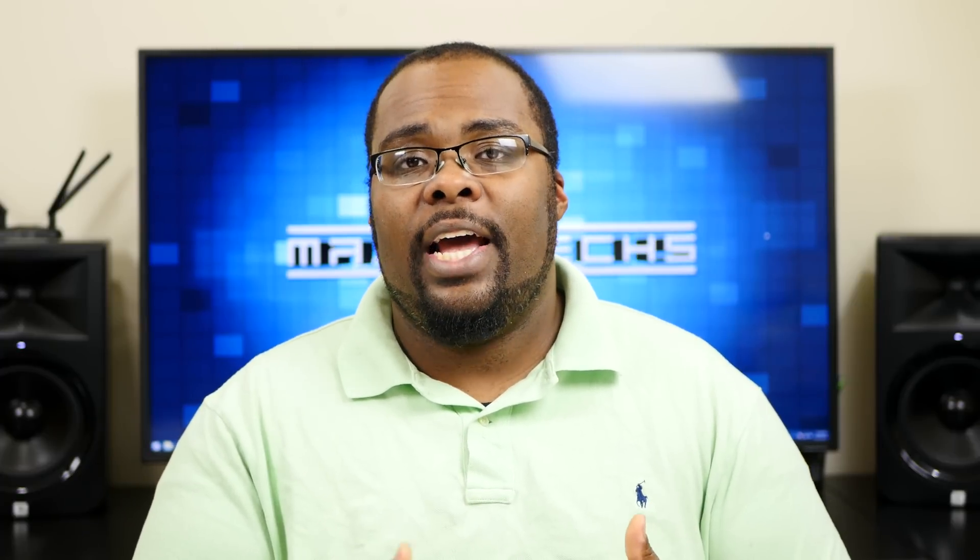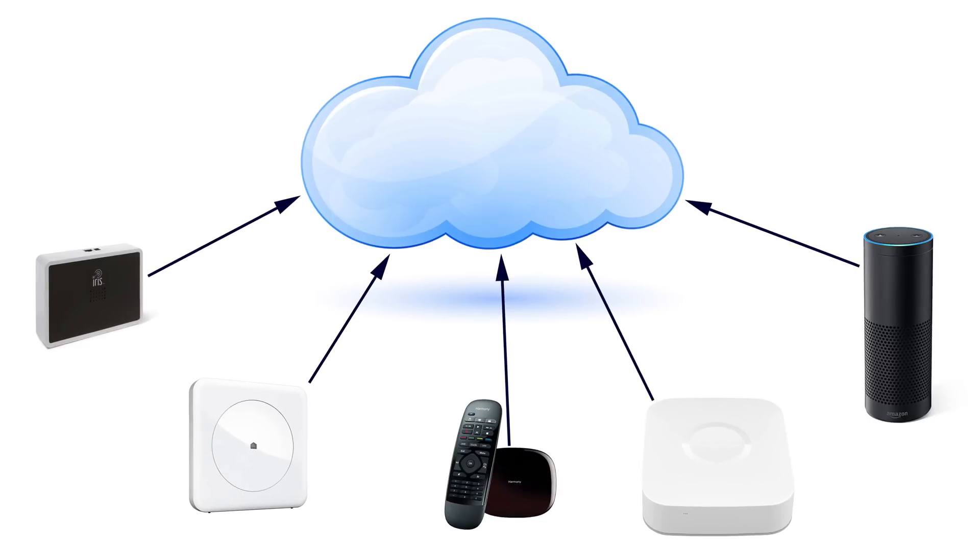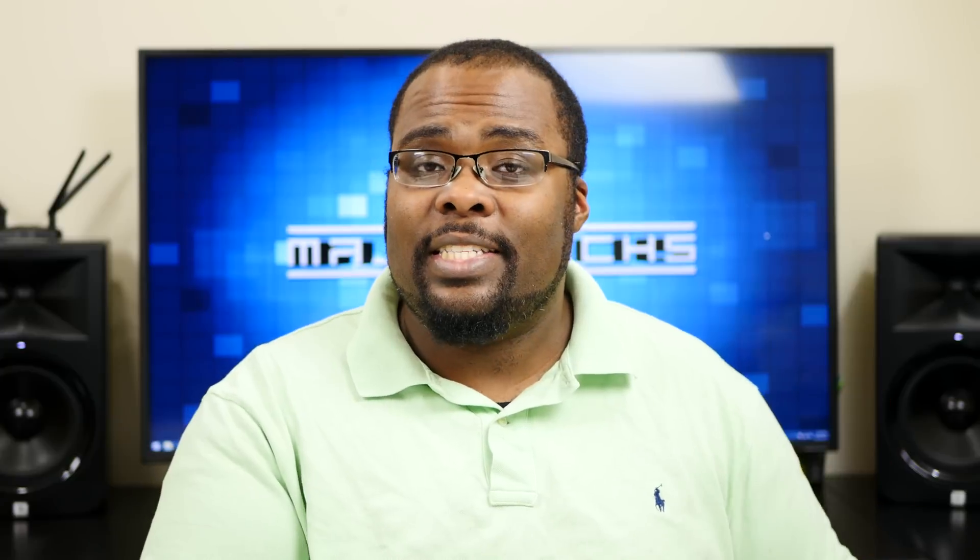One thing you need to keep in mind when looking at these hubs is that most of them are cloud-based. What that means is that the configuration is actually stored out on the cloud, and it needs to have a constant internet connection in order to work. Since it's cloud-based, if you lose internet connection, you have nothing. So if you're using it in a critical situation — like using your phone to unlock your door — and you've lost internet in your house, you can't unlock your door. You want to have a failsafe in place, something as simple as a key, just in case you lose internet and can't get into your house.